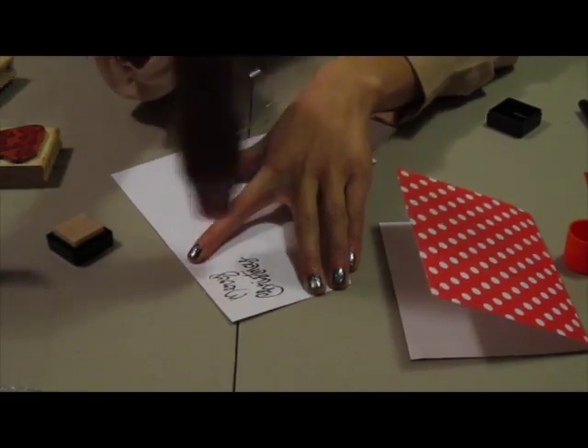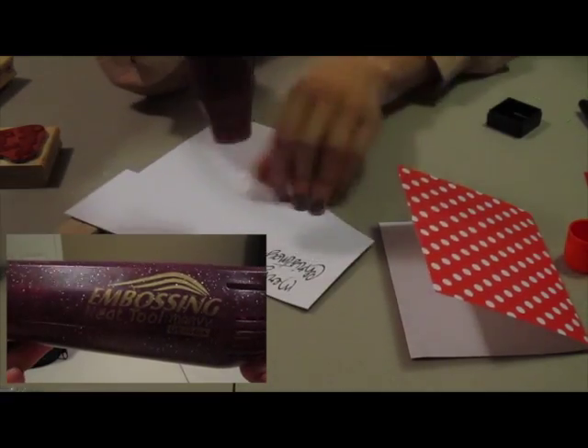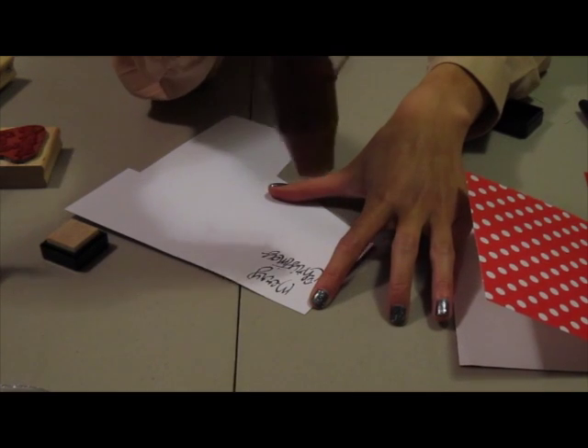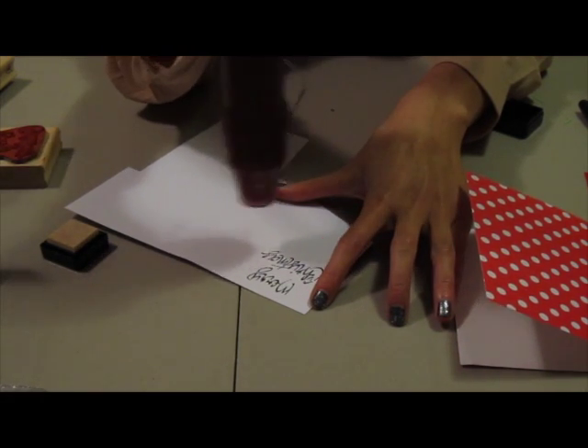Now I'm just using a heat embossing tool, moving it in small circles around where the embossing powder is. This will just melt the embossing powder and then it will have a little 3D effect afterwards. Just be careful that you don't hold the embossing tool too close to your hands because it can be really hot and sometimes burn the paper as well.